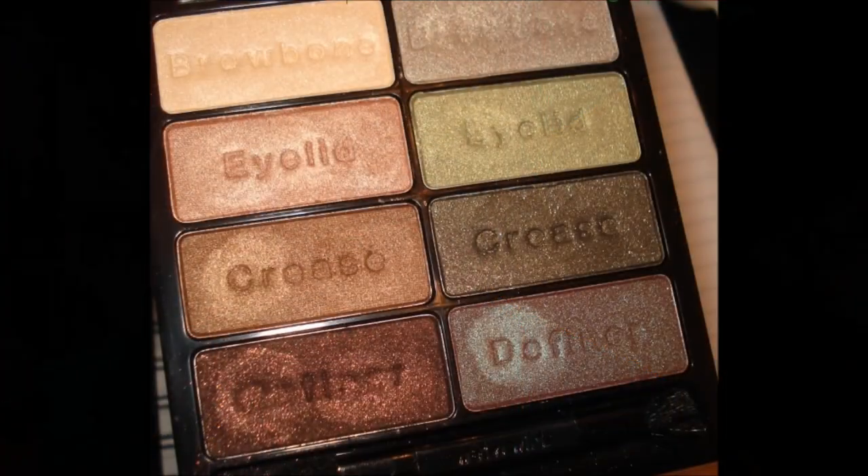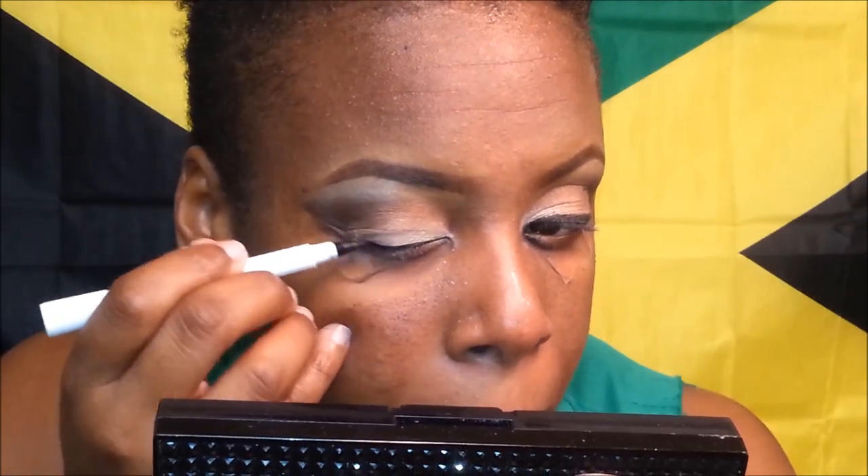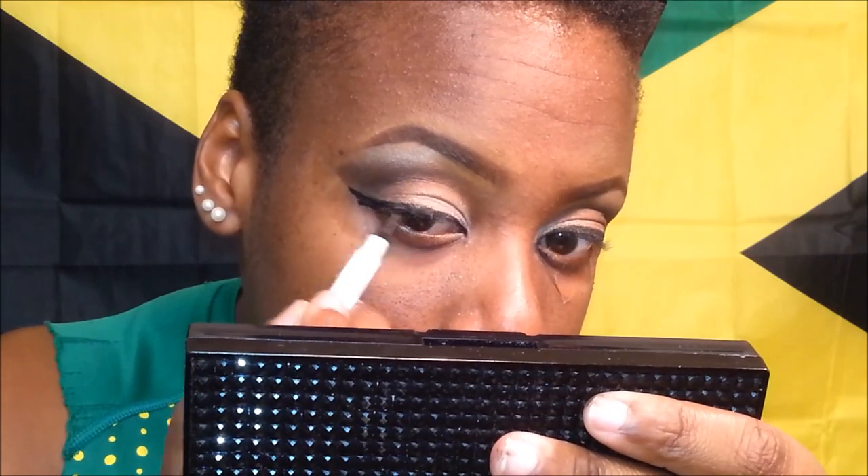I am now taking the lightest color, the brow bone color from the Comfort Zone Wet n Wild palette and highlighting my brows and blending it out with my fluffy brush. Now I am doing a winged liner with my ELF eyeliner waterproof pen, just doing a simple winged liner to get this look to be a little more dramatic.